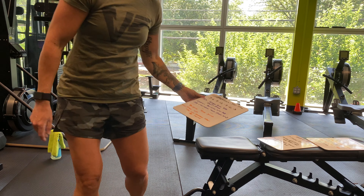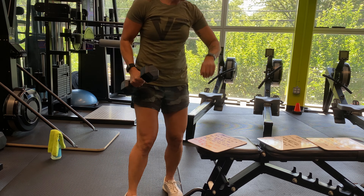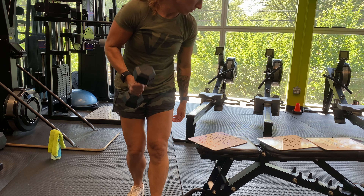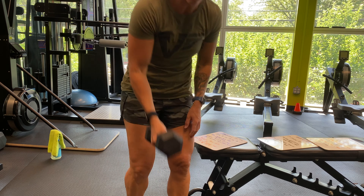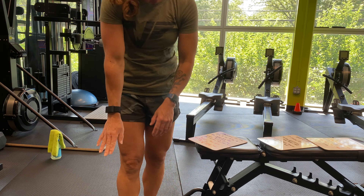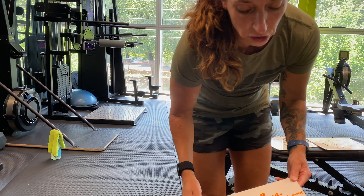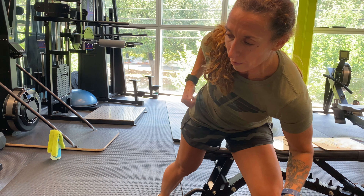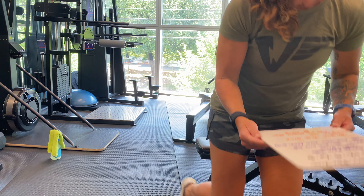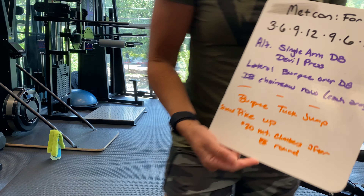For the equipment movements: the single-arm dumbbell devil press is alternating. For the lateral burpee over the dumbbell, have the dumbbell on the ground and make sure you're hopping over with 2 feet. For the chainsaw row, keep it controlled — pulling from the ground and rowing up with a slight rotation, just like you're using a chainsaw.